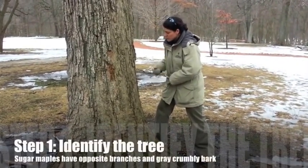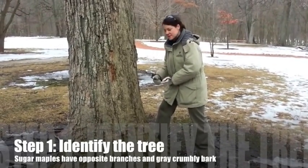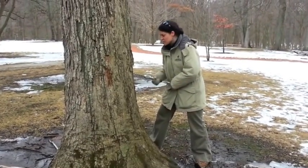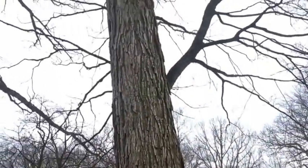So what we do is we figure out which tree is the right tree to tap. We want the sugar maple tree because that's the type of tree that has the most sugar in its sap, and the sap is the tree's food. We figured out that this one is a sugar maple tree based on the opposite branches and the gray crumbly bark.